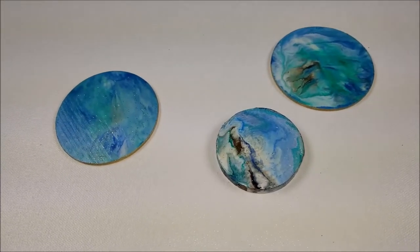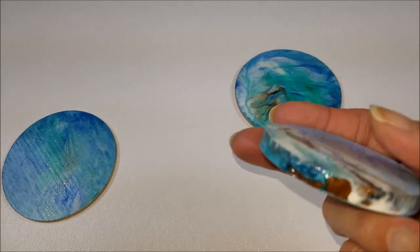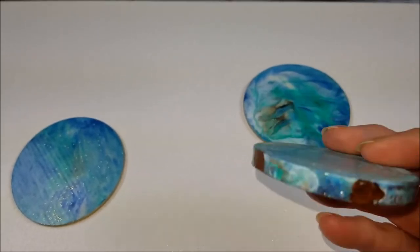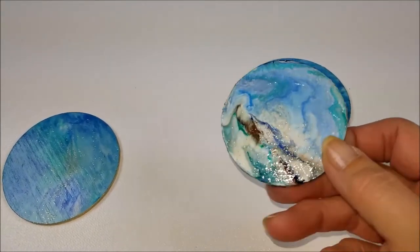Finished pieces, everybody. I had a little miniature pour — turned out just lovely. I left the sides like that. I put my Vallejo Pouring Medium on the top for that nice rubbery feel. Turned out really nice.